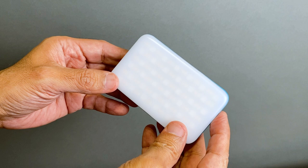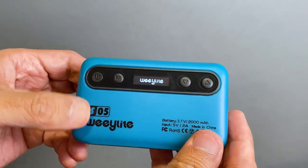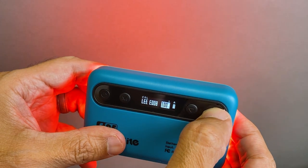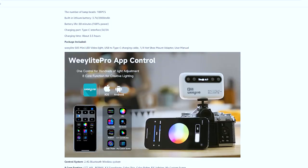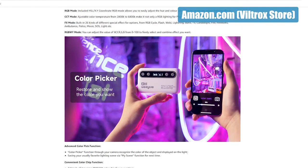This is the front where the light is emitted, and on the other side you've got four buttons and a small menu screen. Hold this button down to power on the unit, and you can cycle through several modes and settings with this button, using these two buttons to adjust the settings. There's also an app available for controlling one or more of these lights from your phone, but for these demonstrations we're just going to run these lights manually.